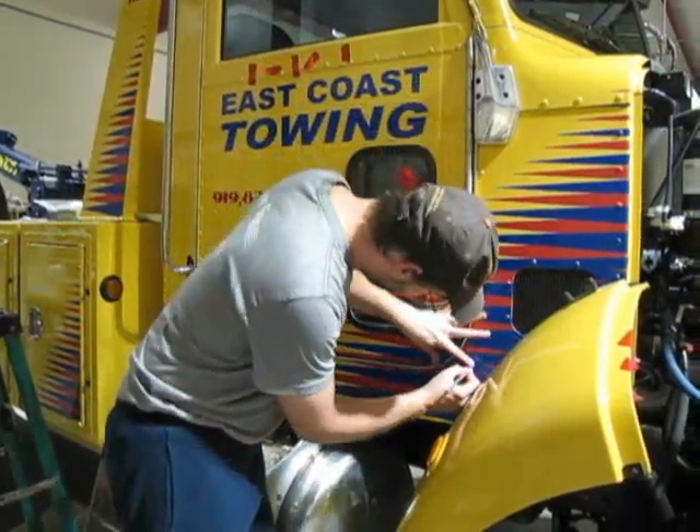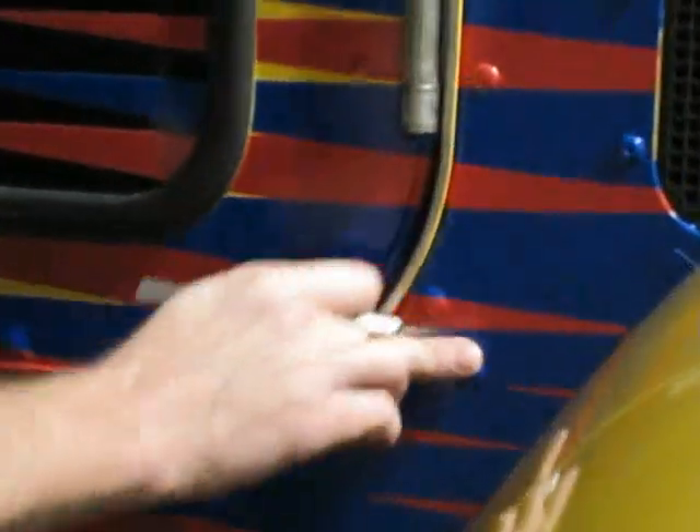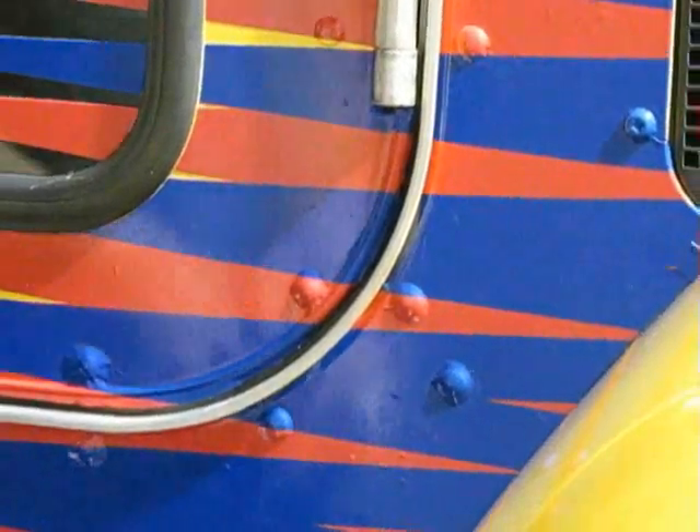After you wrap your truck, I'm going to come in at the bottom of the rivet with an X-Acto knife. This way it lets the air out and if there's any moisture in there it'll let your water drain.